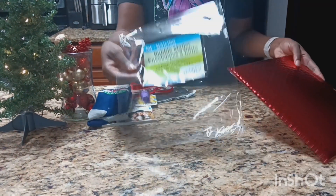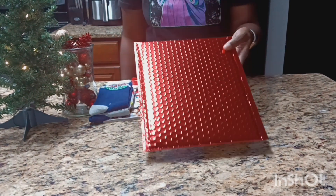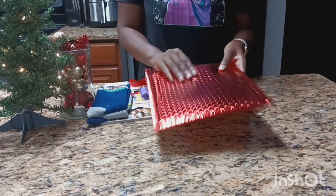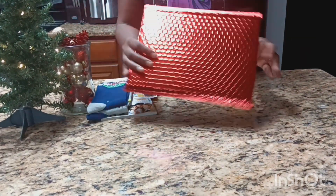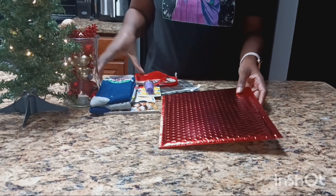I got this bubble wrap from the Dollar Tree — got the red. They also have green if you guys like green, or the plain ones. I just got red for Christmas and I'm going to decorate it with some stickers. I had some stickers here, I'm not sure where they went, but let's get started.